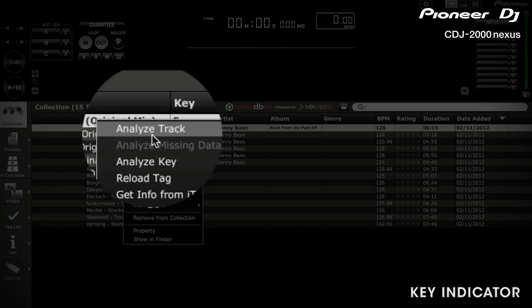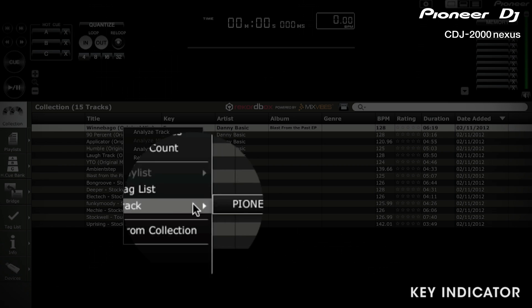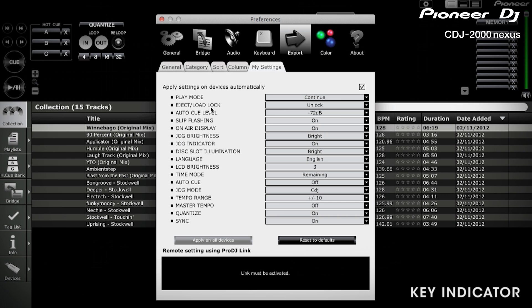Once you've done this, you'll need to re-export your tracks to update the key information on your device. This will also apply all of the column settings. When you scroll through your tracks on the CDJ, you will now be able to see their key.